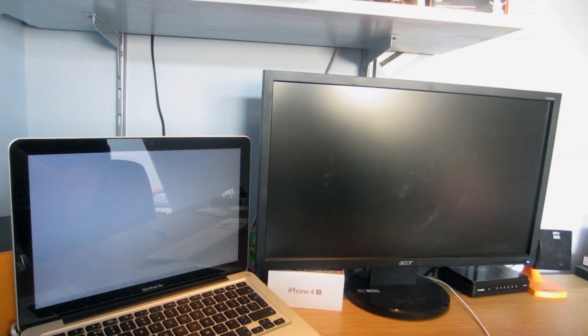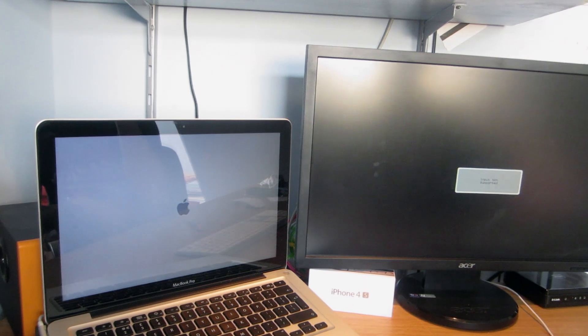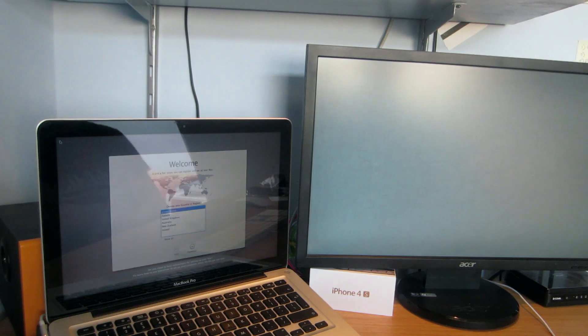Okay, so it just let me know that the install succeeded. It only took about five minutes for that procedure, even though it predicted 22 minutes. I presume that's because it's an SSD and not an actual spinning drive. So now it should just start up... and there we go. That was very quick to say the least.